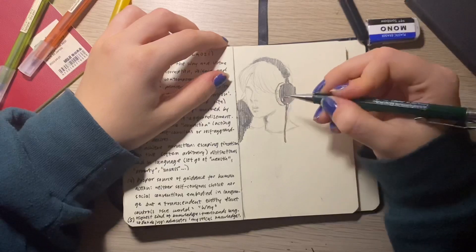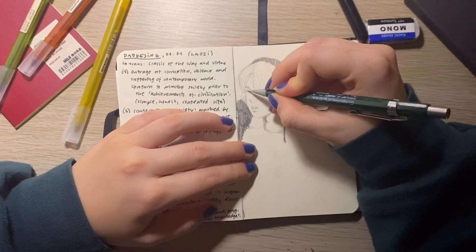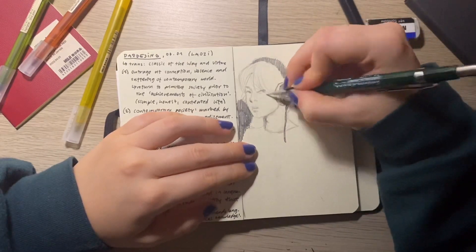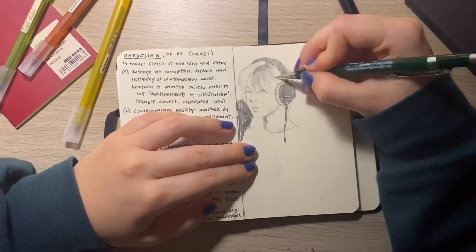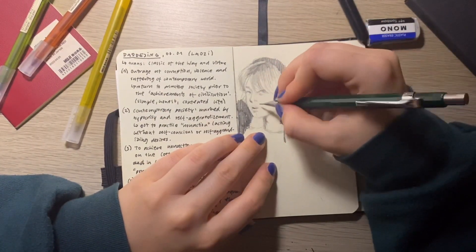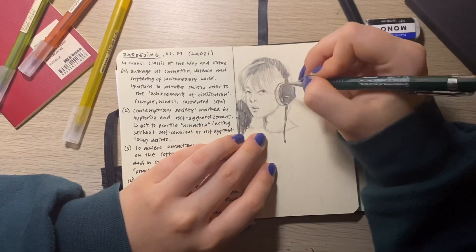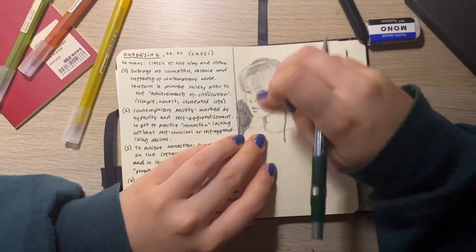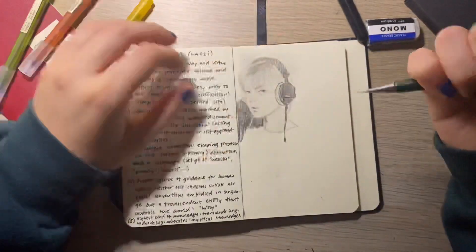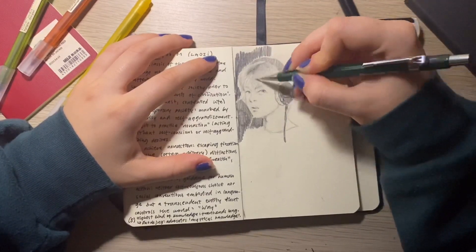I wouldn't say I have a very picturesque sketchbook or anything like that — I'm definitely not a perfectionist at all. If anyone wonders why there's sometimes ugly stuff or gaps: on this page especially I did like two or maybe three sketches that I started, got kind of far into, and then just didn't like at all and erased them. I think there's no shame in that — I just don't show those because they're not very interesting.